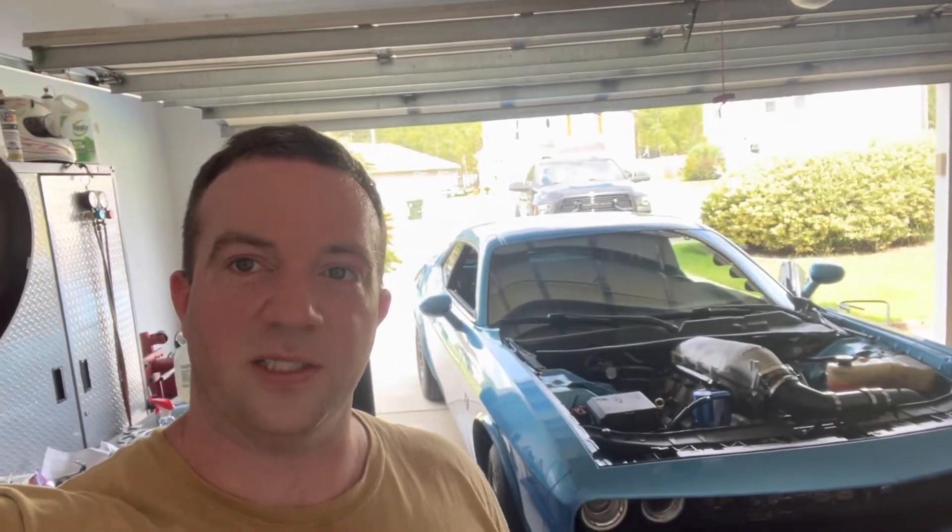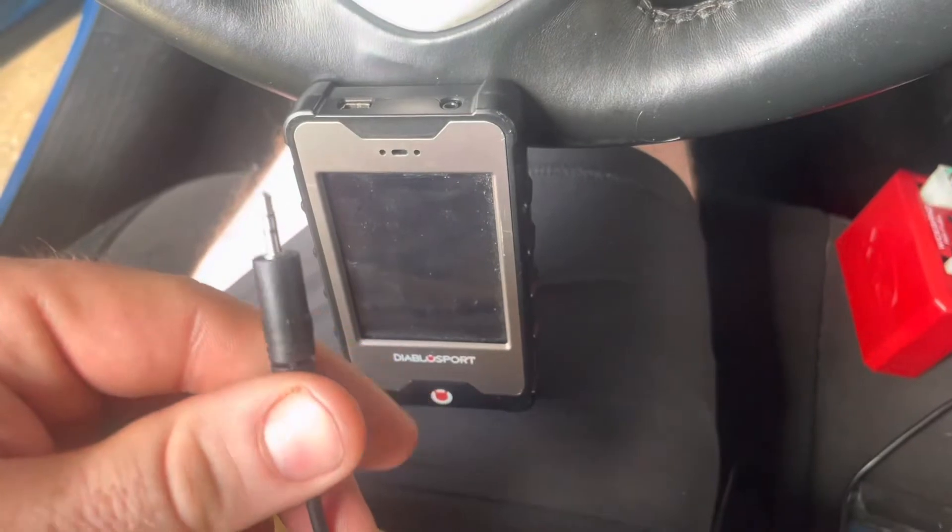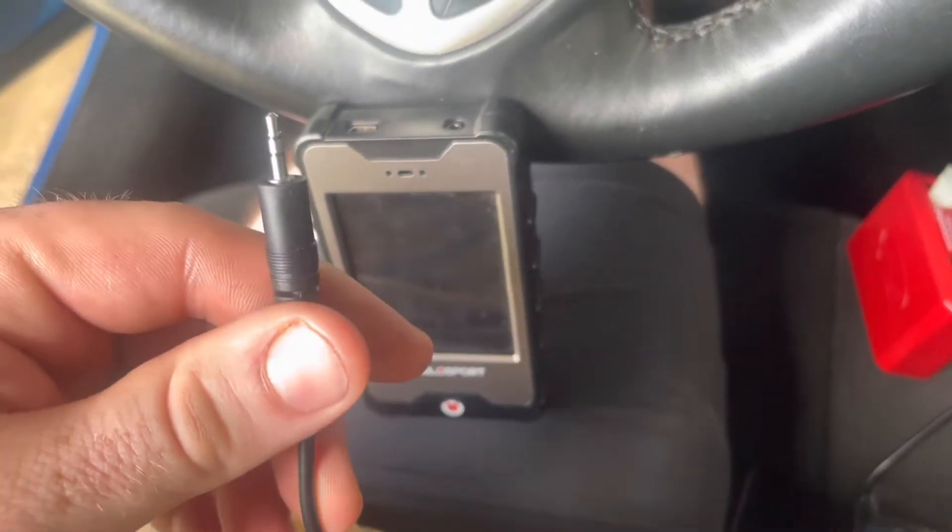Hey, what's up guys, Wayne York here. I just want to do a real quick video and show how to connect my wideband. I have a PLX wideband sensor and I'm going to try to connect that to my tuner, which is the Diablo i3. Whenever I'm doing data logs for remote tuning, my tuner will be able to actually see my air fuel ratio right along with the data logs live, all together in one place, so it'll help dialing the tunes a lot better.